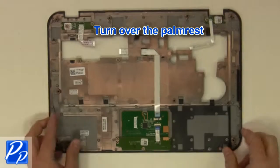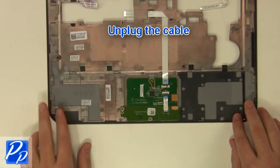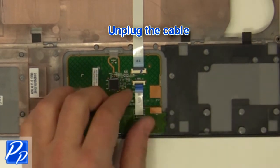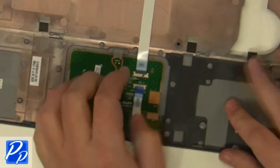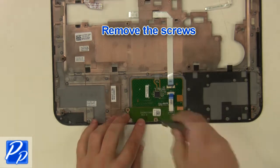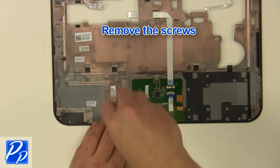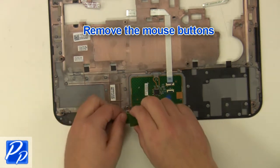Turn over the palm rest. Unplug the cable. Remove the screws. Remove the mouse buttons.